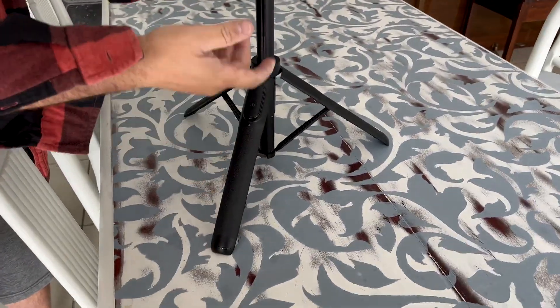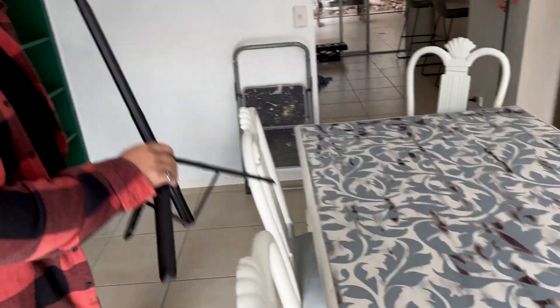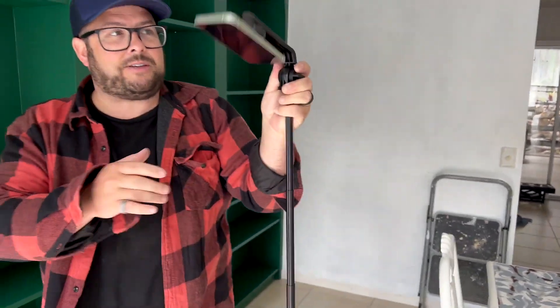So you can set this up on the table, or you can set it up on the ground just like that. Look at how tall this thing is.